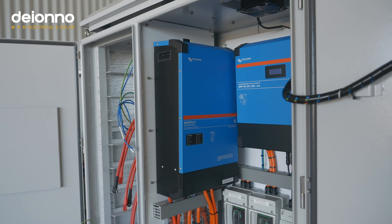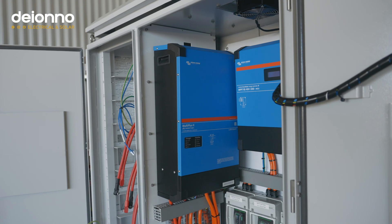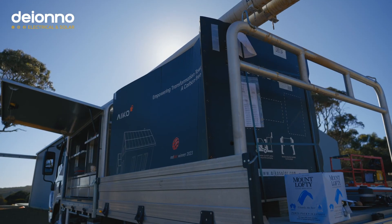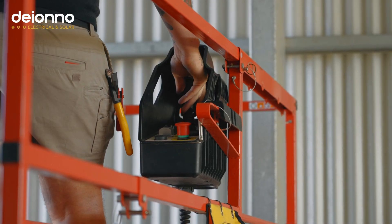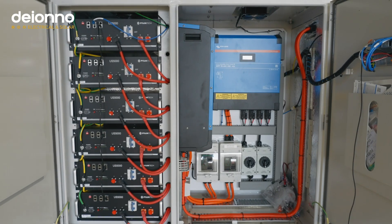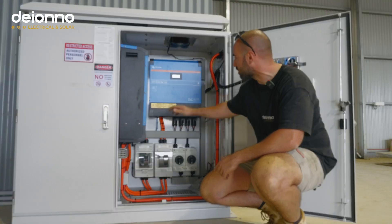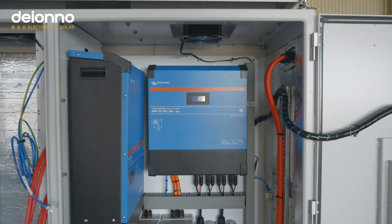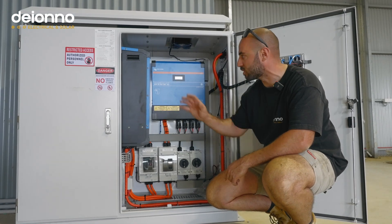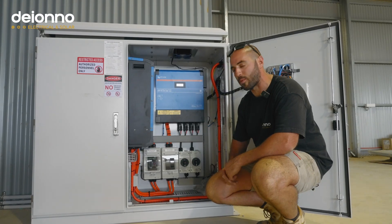We've integrated a Multiplus 10 from Victron — always Victron with us, we love their products. Out here on Kangaroo Island we've got the Multiplus 10. Our clients have a house they're building as well as their shed, more of a holiday home, so it's not used all the time and they don't need the big Multiplus 15. The 10 was fine based on their loads. Just next to it we've got the 450/200 MPPT controller, which transfers power from the panels and charges at 48 volts for our 48-volt battery bank.